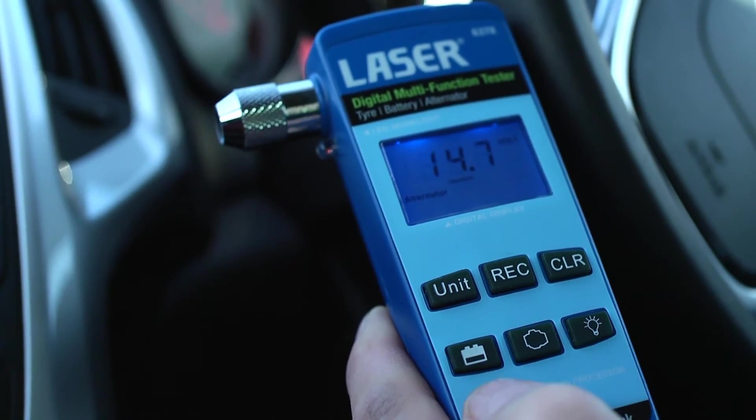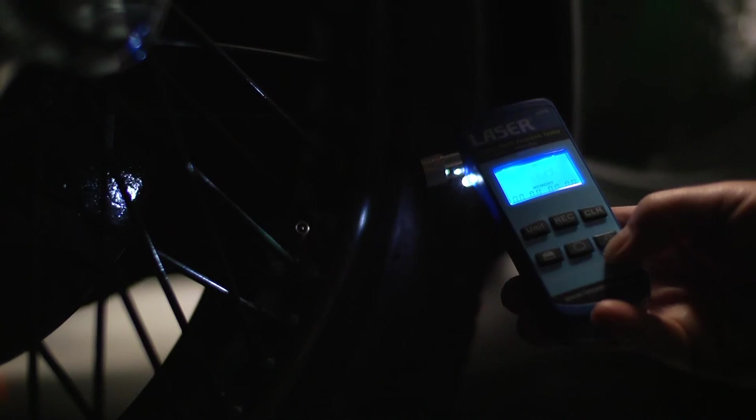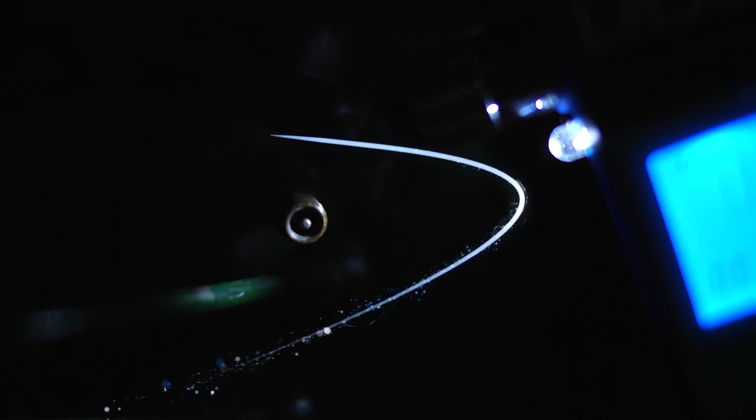And with the engine running, press the alternator button to display the alternator's output voltage. A handy LED work light is included, which makes this a versatile little tester from LaserTools.